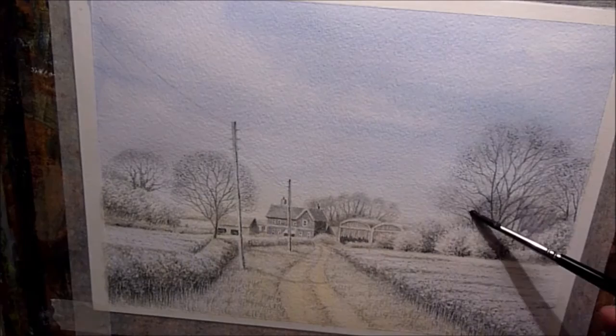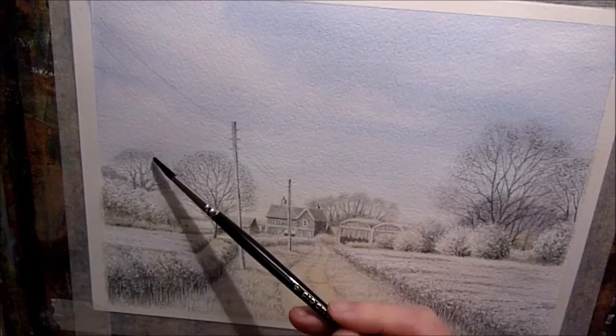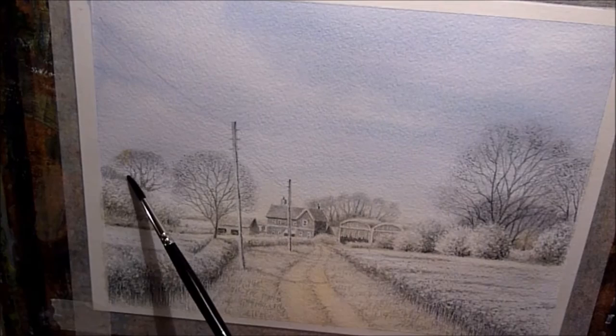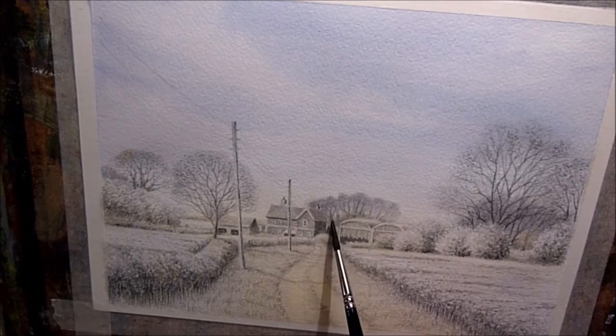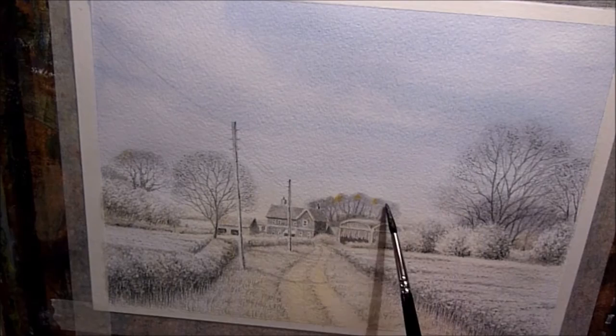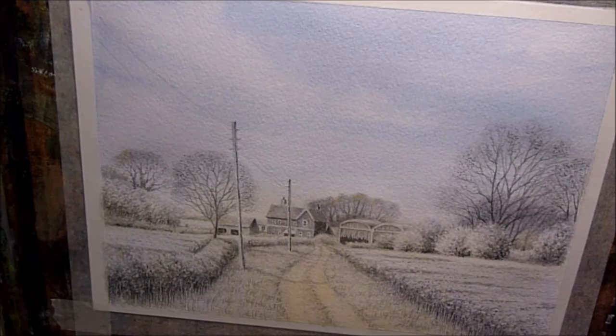I'm using a mix of cerulean blue and cobalt blue — the sky color — but this time I've added a touch of crimson just to warm it up a little bit. I'm using that for the distant trees, and while it's still wet I'm just dropping in a little bit of yellow ochre. It's kind of late spring and everything is in full bloom except these tall trees which are just coming into bud. Dropping a little yellow ochre into the blue mix sends it sort of olive green, and hopefully helps to suggest those trees coming into life.